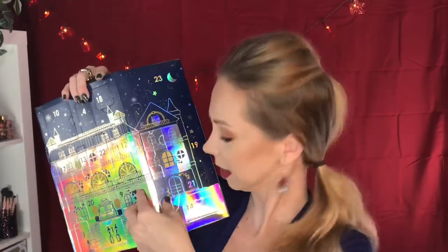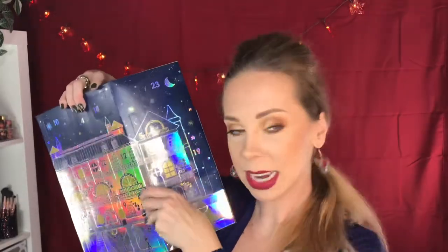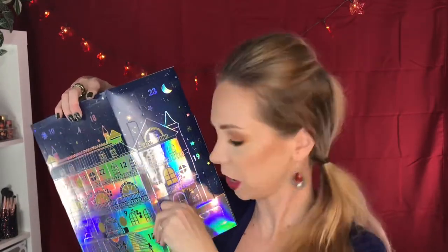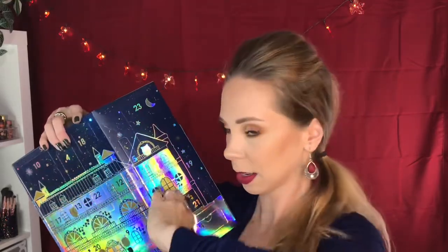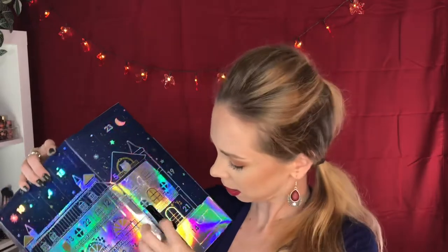Day number three is over here. They have nice little punch tabs so you can put your finger in and pop the door open without too much difficulty. Getting the product out, however, proves to be a different story. This is the Sephora Universal Brow Freeze — a clear brow pencil to kind of hold it in place. That's nice.